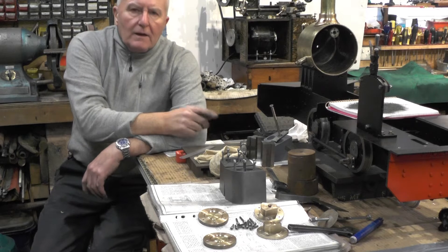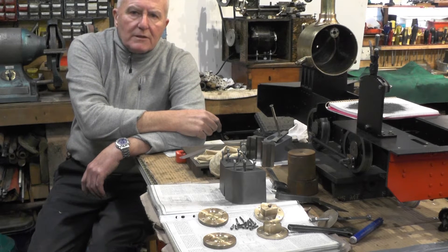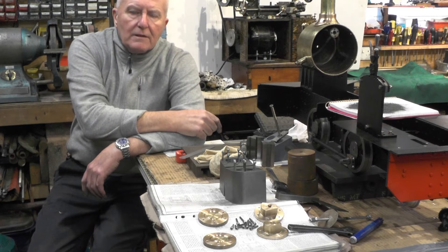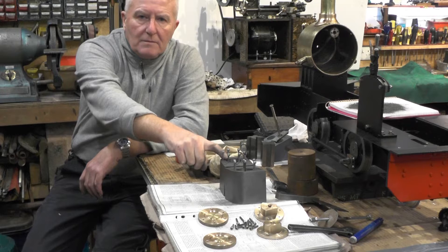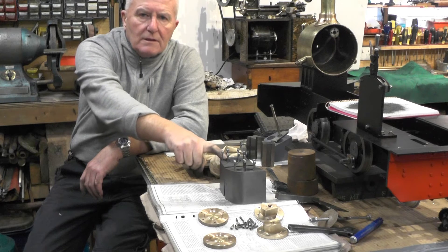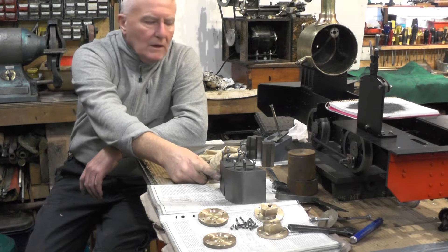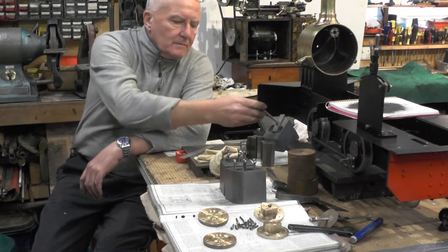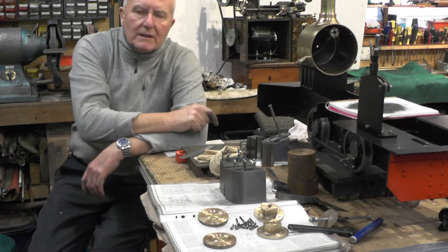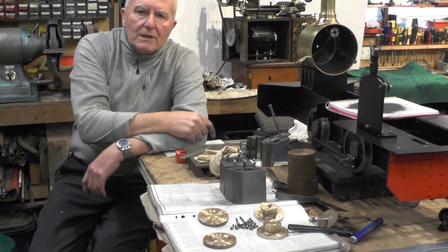Hey up everybody. I want to move on to the next part of my steam cylinders that I'm making. In this part I'm going to machine the passageways into the cylinder bores that meet the ports, and I'm going to be using this wooden block that I used to do my last set of cylinders when I did my meter made. So I'll move over to the milling machine and we'll have a look at this.